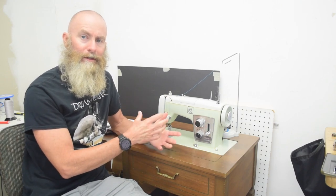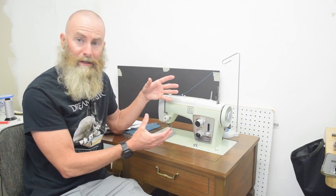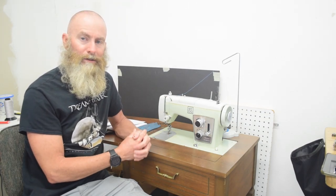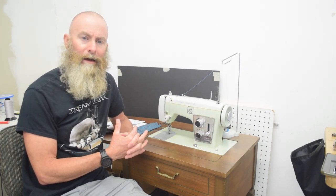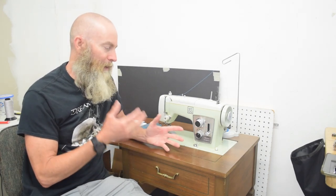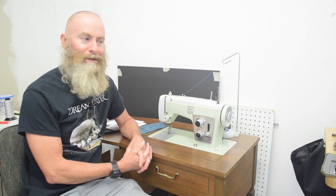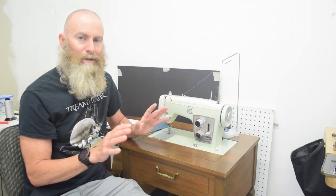The problem with the nomenclature is that this machine has a model number of 158.17520 — it's just known as the 1752. That part of the number doesn't stick out easily in my memory or roll off the tongue like a Singer 201 or the Touch and Sew. Most other sewing machine brands I'm familiar with have three-digit numbers. There's a whole series of 158 machines with different numbers after the dot, and then a bunch of other different prefix models. It's just confusing to me and I don't like that.